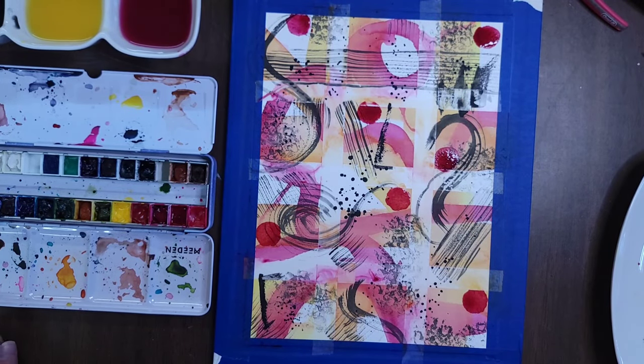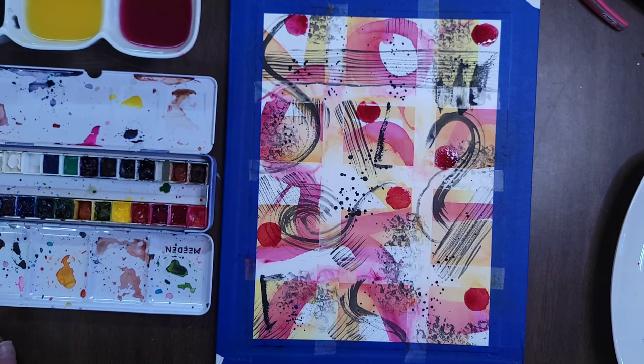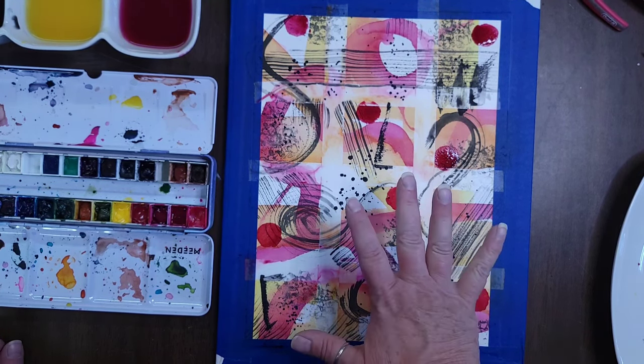Don't be afraid to play with both your paints and your tools and see what happens. You never know — you might come up with something really cool you hadn't thought of before, or a different way to use a tool. So I've got some big red dots on there and I think I'm going to leave that alone for right now. I'm going to go dry this one more time.